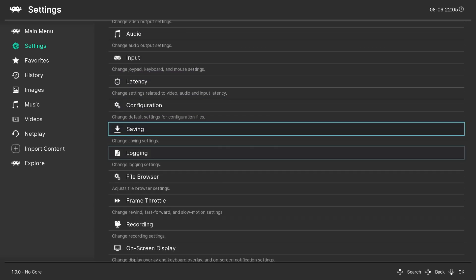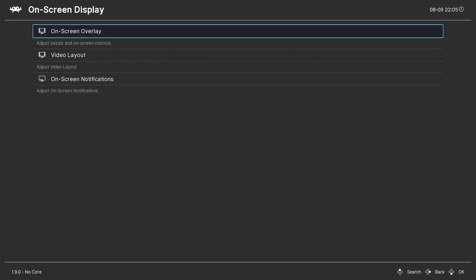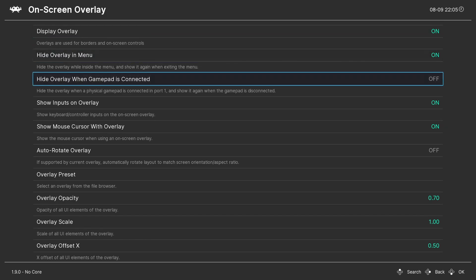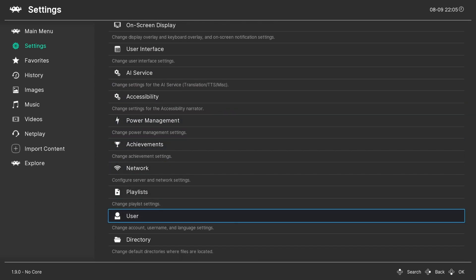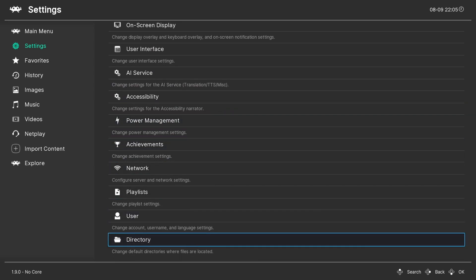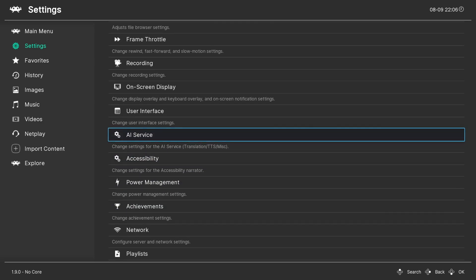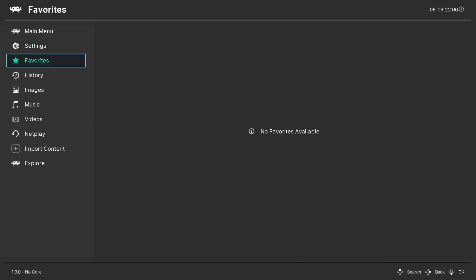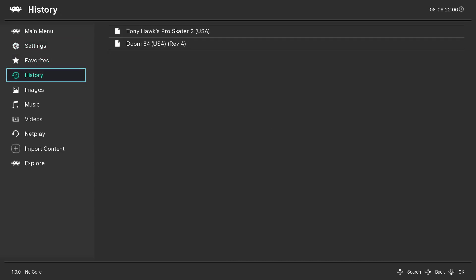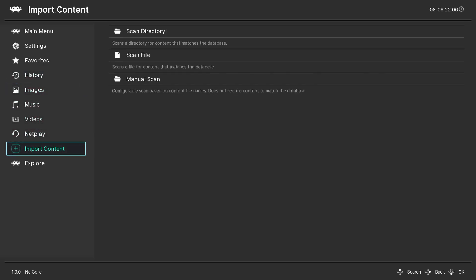So we've got input latency configuration, we've also got recording — so we can record gameplay on here. On-screen display, we've got an overlay so we can have the display overlay on or take it off. We can go all the way to the bottom and set the directory where all the ROMs are. Achievements — that'll be something nice to look forward to. So pretty much everything you'd normally get on RetroArch. You can set up your favorites, your history — we've been playing a bit of Tony Hawk Pro Skater 2 and Doom 64 — plus music, videos, netplay, and so forth.